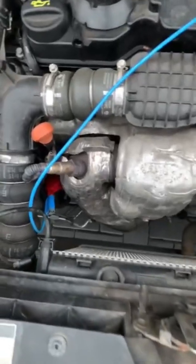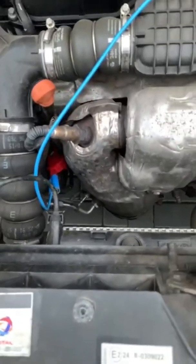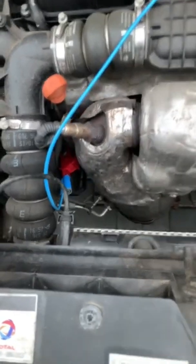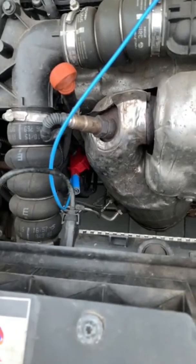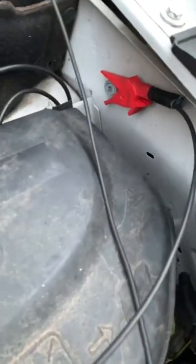So we've got this Peugeot Partner and we're going to be doing an alternator AC ripple test. I've got my oscilloscope lead connected up to the battery positive of the alternator and the other side connected up to a battery ground.